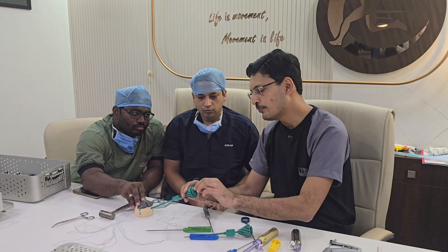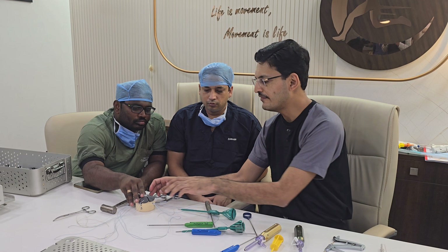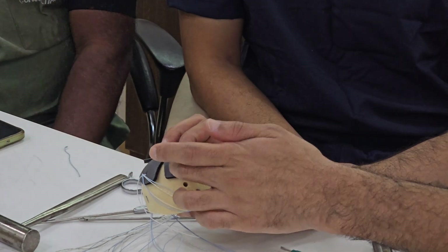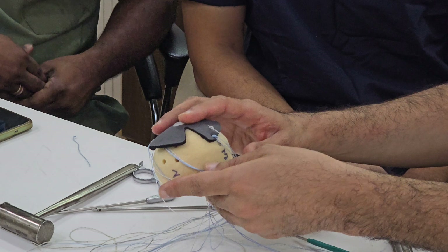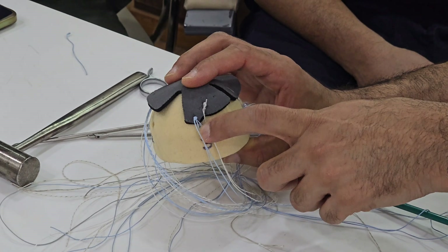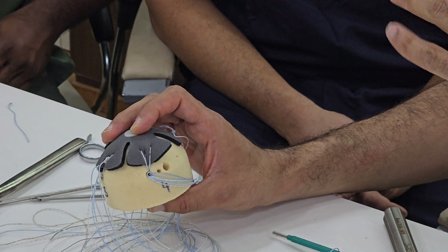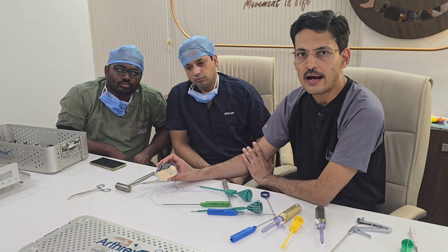In summary, all four generations have their own indications. For a small tear, use a single row technique with a Mason Allen construct. The second generation uses one medial mattress anchor and one lateral simple anchor. The third generation ties knots on the medial anchors and uses a swive lock on the lateral side. The fourth generation uses no knots on the medial side, relying on swive lock tensioning in a parachute technique. The most advanced fourth generation version is the speed bridge technique developed by Arthrex.